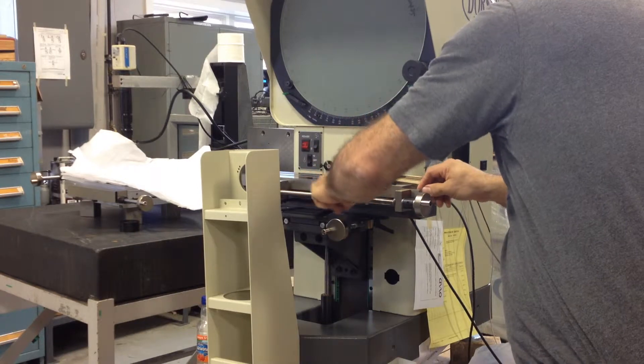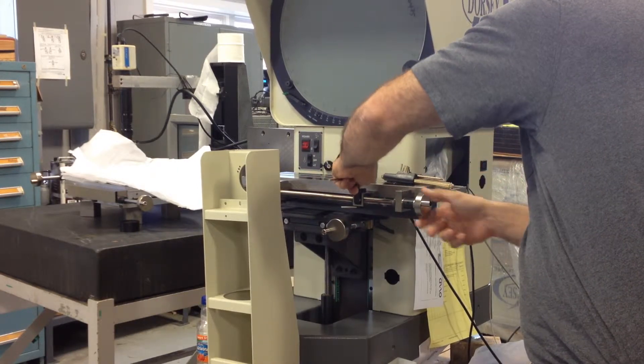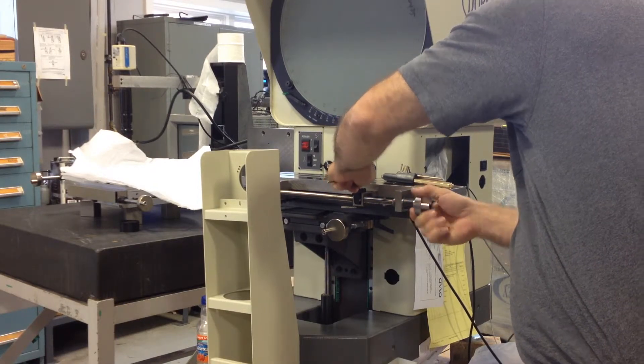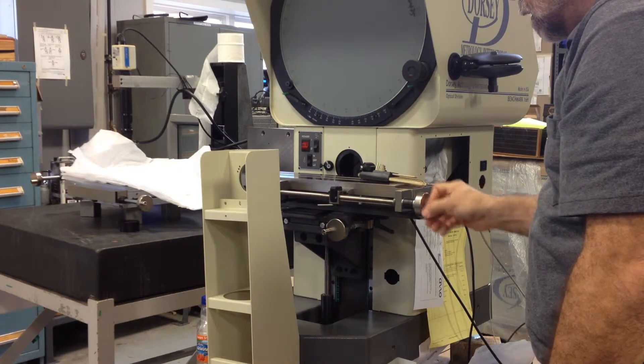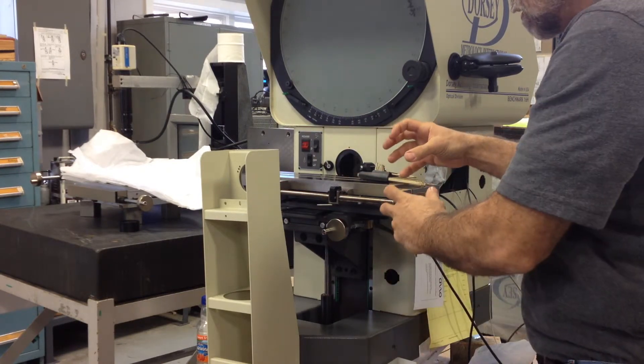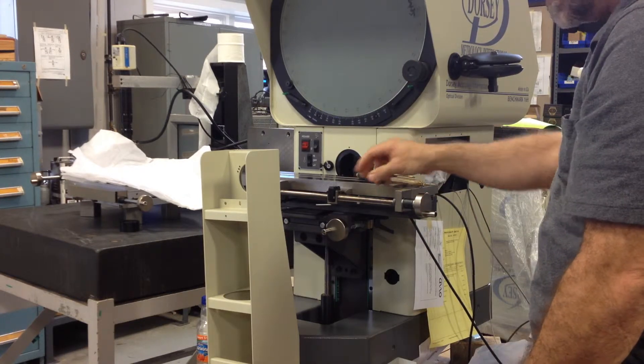You can do this at a couple of different spots on the stage. Make sure it's locked in good before you seat it, and then cut the teeth in. When you start turning this, it should already be locked in place — it shouldn't jump and lock. If it jumps, you're going to have to reseat it again.